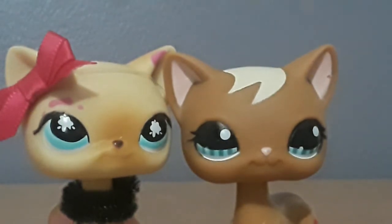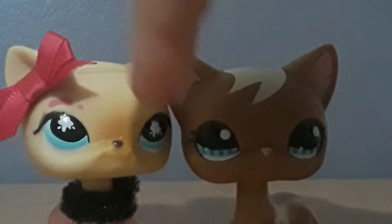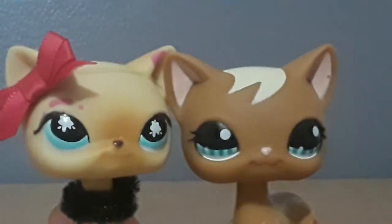Her eyes are not centered — the little paint splatter details that make up her eyes are not symmetrical, not side by side. This eye is a little bit lower than the other eye, referring to the little paint details. You can hardly notice it, but it's there. That's one way to determine a real from a fake LPS, because usually fake LPS have this kind of problem, and I don't usually see any real LPS with it.